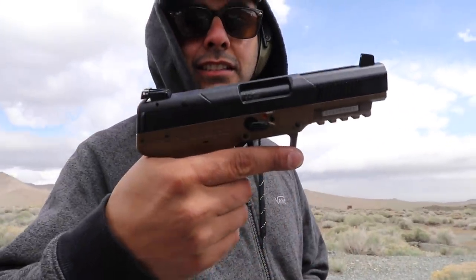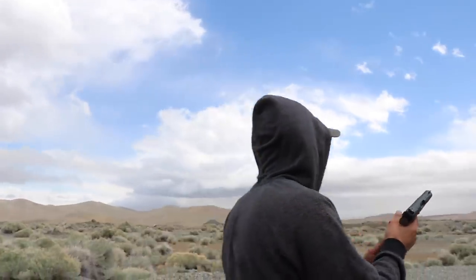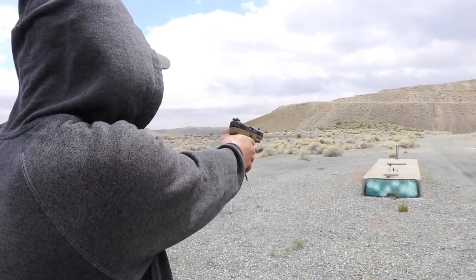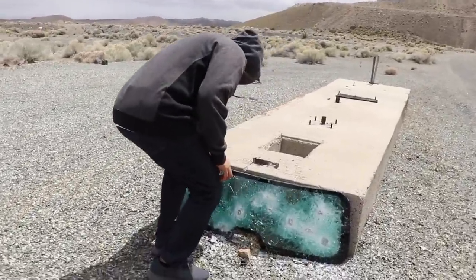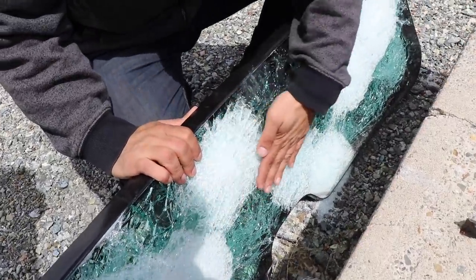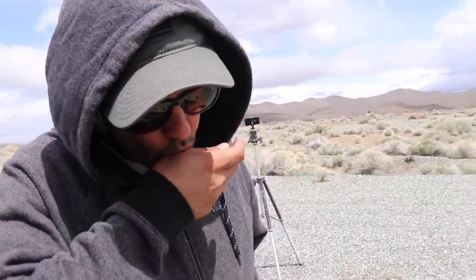Next we'll do an FN-57. And these are the little cute rounds. Cabron, why do you say little cute rounds? Because they're cute! Nothing is coming out. It is clean. I'm bleeding. No one makes me bleed my own blood. Except me.